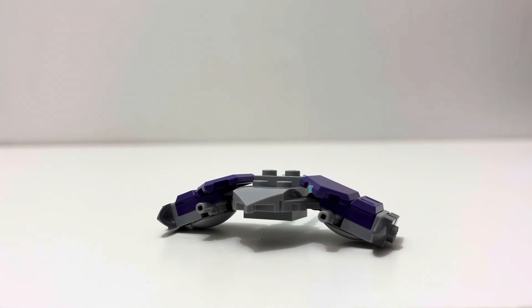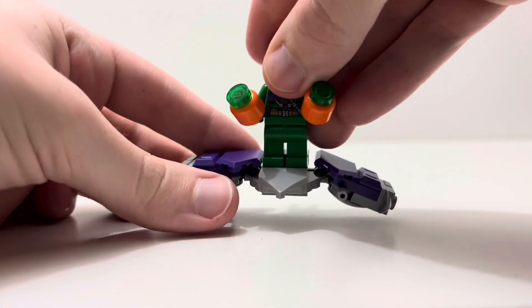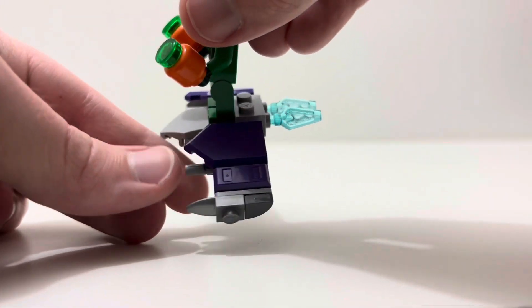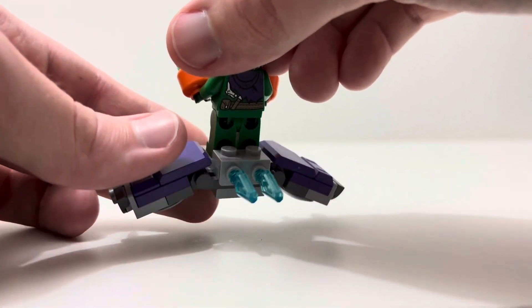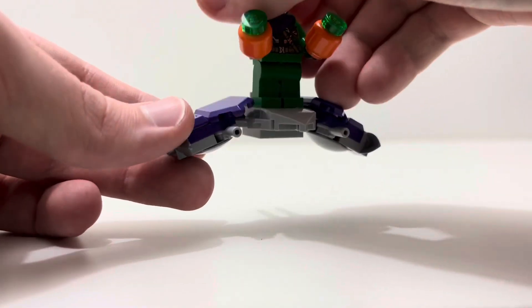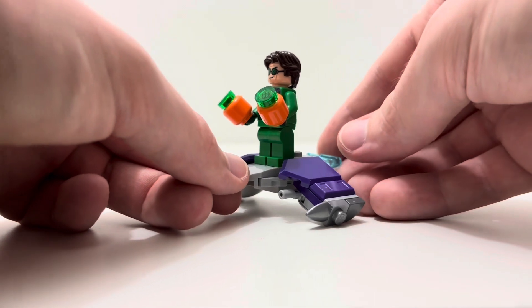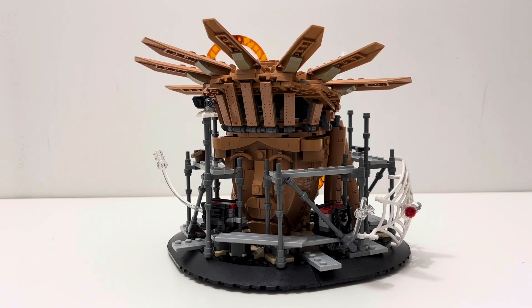Now let's talk about the first build in this set: the glider. This is a pretty nice build — you can stand Green Goblin on it and he can glide around. You get purple accents with mainly light gray coloring and two blue pieces sticking out the back to represent the thrust. You can move those down and position them however you want, which is nice. It's a good representation of the glider from the movie.